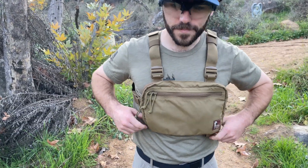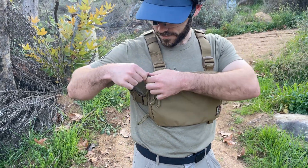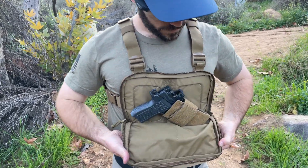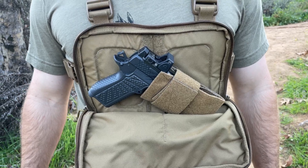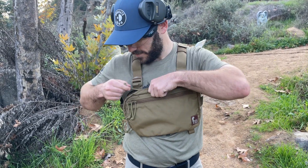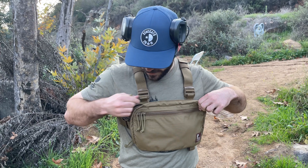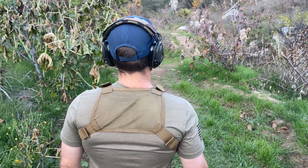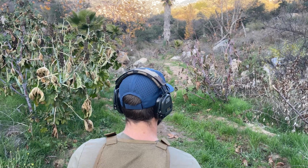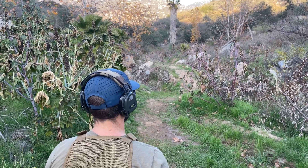We're on a trail down here at the range testing out a couple of chest rigs we use when we backpack. One is the Runner's and one is the original size. Right now we've got the Wilson Combat SFX9 in the Runner's rig. We'll open it up and show you it's in there, talk about the little rig we've got it in later. Hill People Gear Runner's rig, Wilson Combat SFX9 with a 3.25-inch barrel, fits in there very nicely. Shooter will engage targets at will.